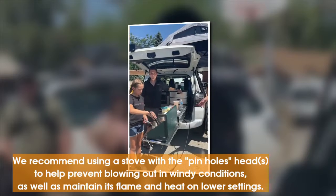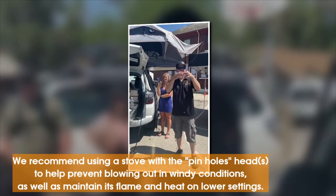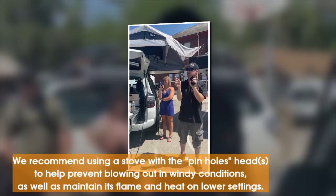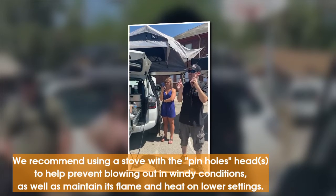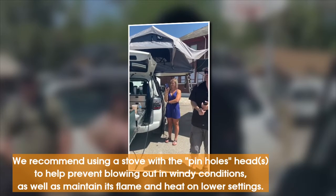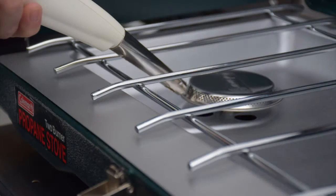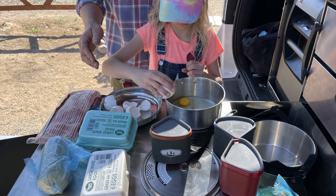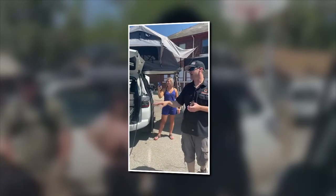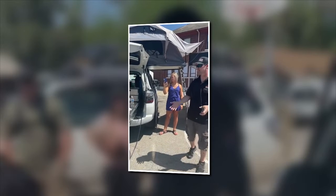With Coleman stoves or any propane stove, there are two types of heads. There's the head that has all the little pinholes in it like a Coleman, and then there's the head with individual flames that kind of pop out — between eight and ten little flames. Anything with the pinholes is superior because it's harder for it to blow out in the wind and you can get a lower heat without it going out. Right now Josie's cooking on the lowest setting possible with barely any gas being used, because we use the heads with pinholes — and most Colemans have that.